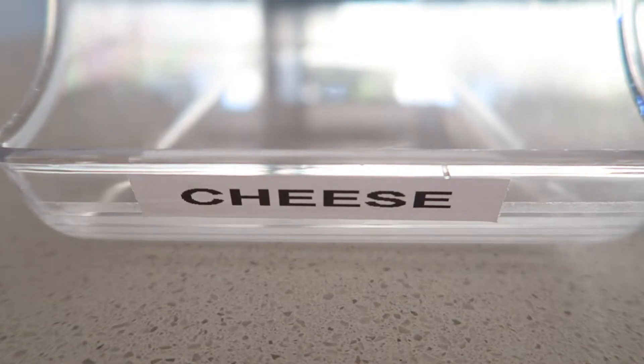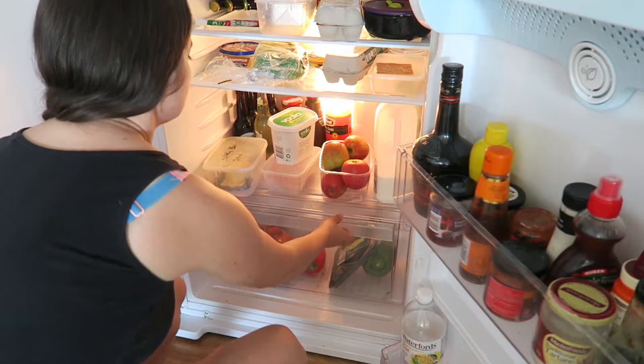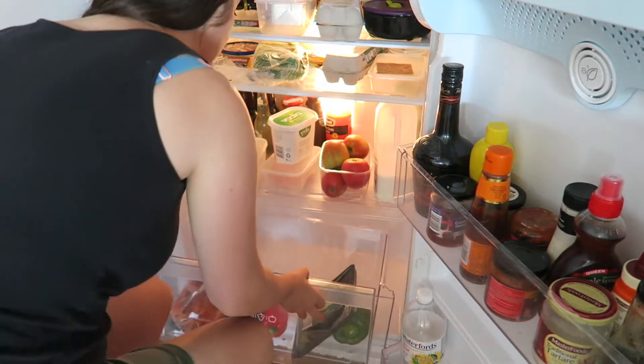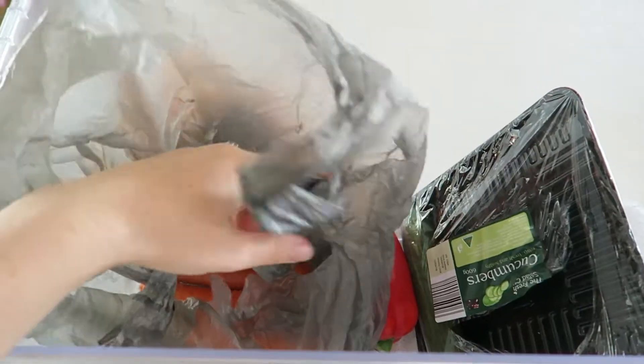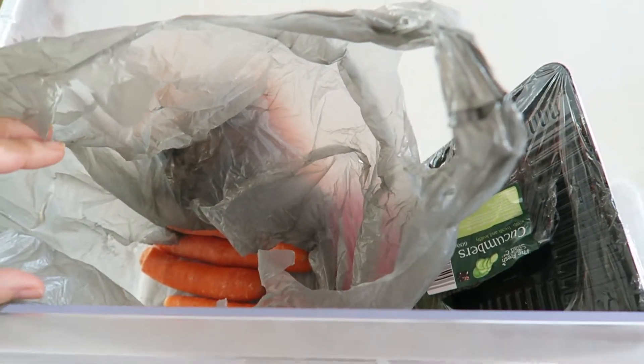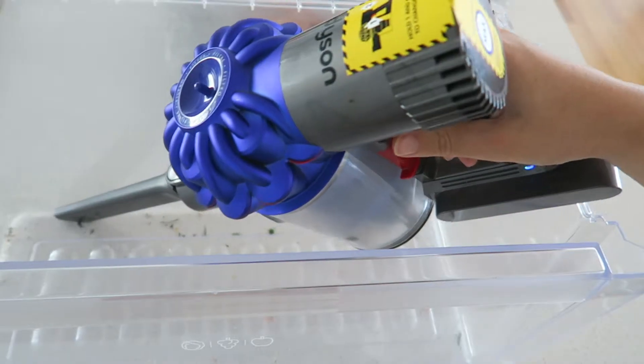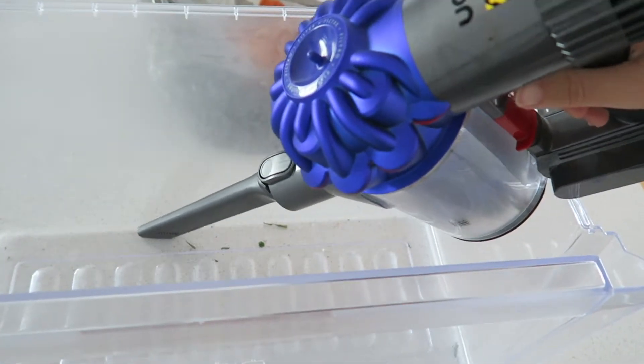Cheese is just everywhere in the fridge — Sophie, my 13-month-old daughter, loves cheese. I started at the bottom, removed the vegetable crisper, and found there was a plastic bag in there with carrots, plus more carrots behind it. There were a lot of food scraps so I used the Dyson to give it a vacuum.